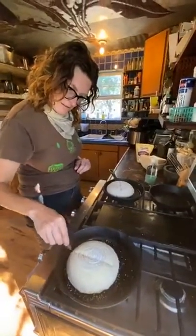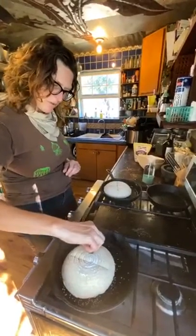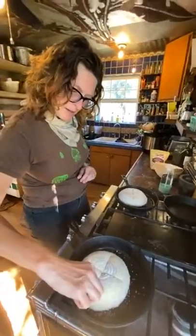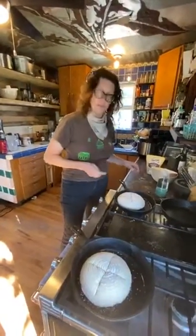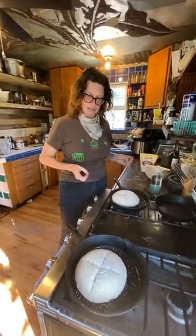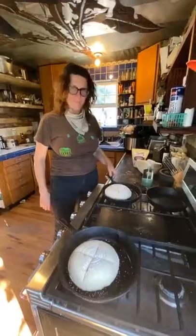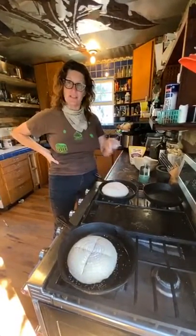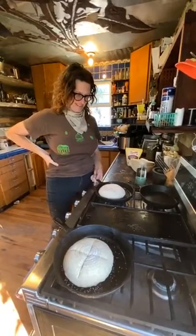The banneton baskets were ordered online. A friend, Kelsey Featherstone, uses them and Allison loved the way they looked. Before using these baskets, they would just make the loaves in a cast iron pot with a lid on.